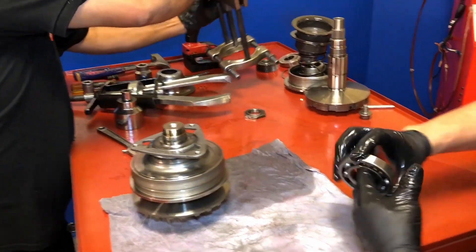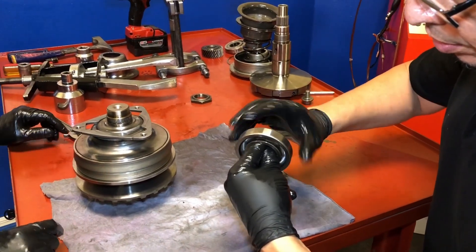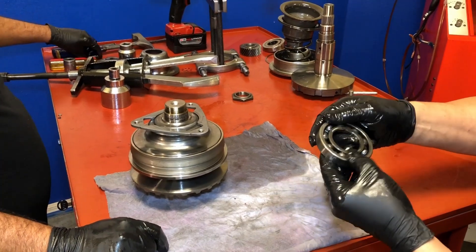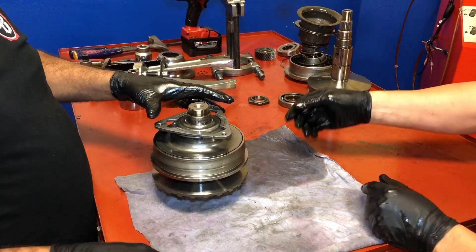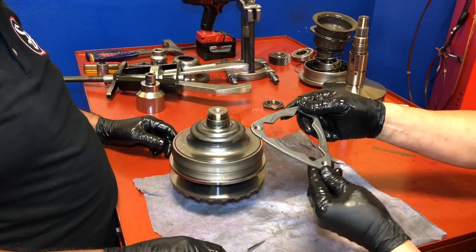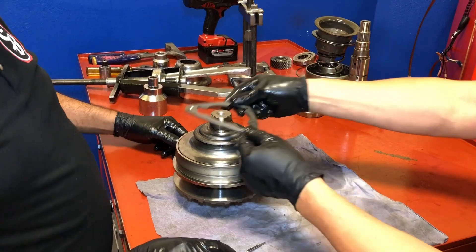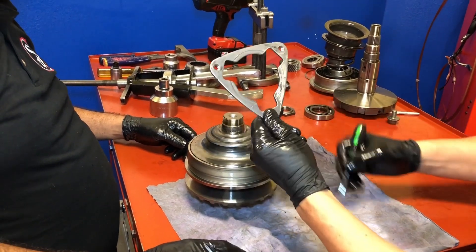So we're looking at that bearing we took off — it's not bad. We just have to clean it, do a good inspection, and make sure it's good. Here's this bracket again — remember what position you take it off. You want to make sure you put it on right. You can mark yourself or make a mental note, inscribe it, so you know that's the way it goes back on.